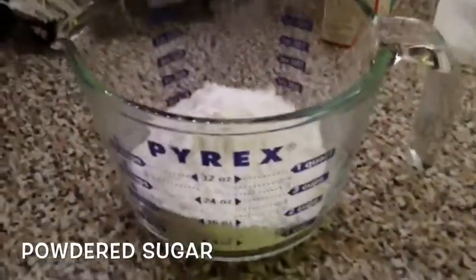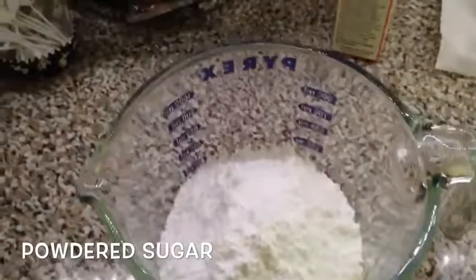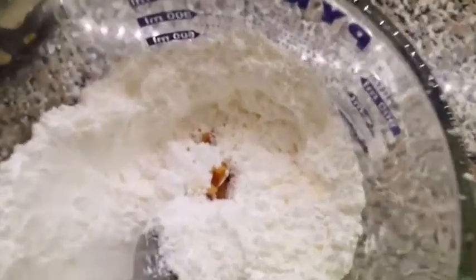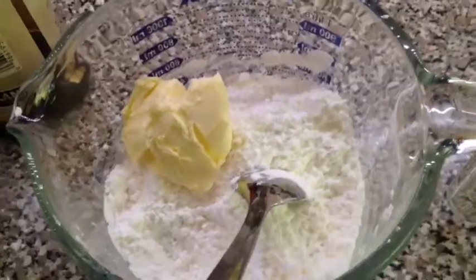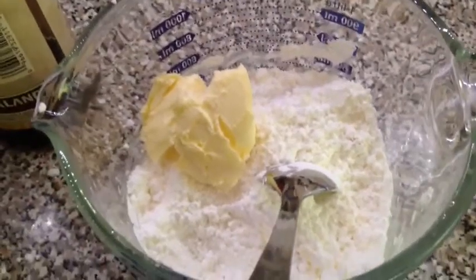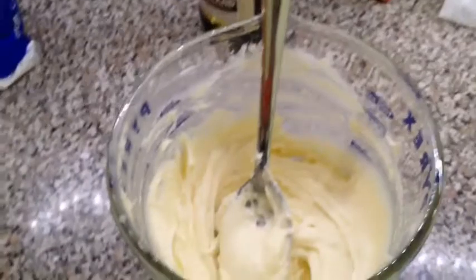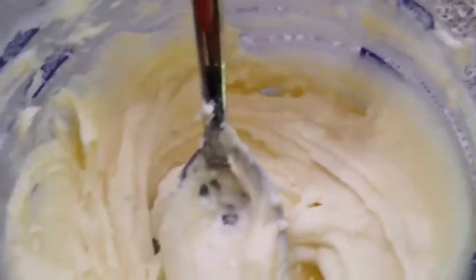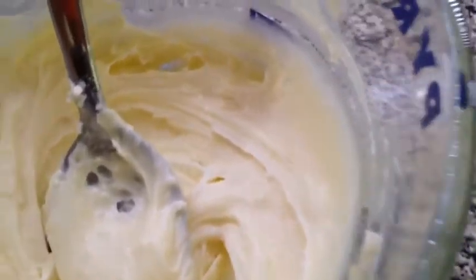We're going to need a lot of powdered sugar to start off with. The next step is optional, but if you want you can add a couple drops of vanilla extract to make it taste better, and then add a spoonful of butter and mix it until it becomes a nice paste and easy to spread.